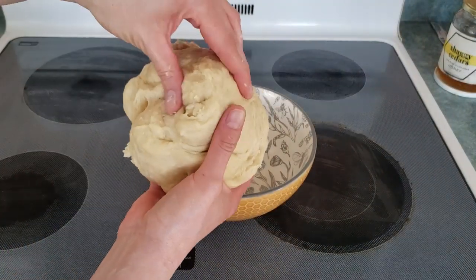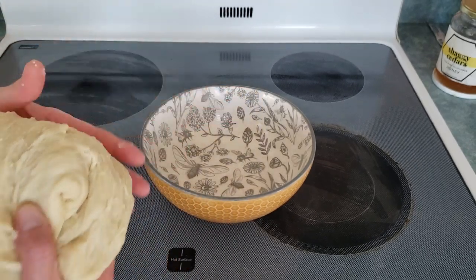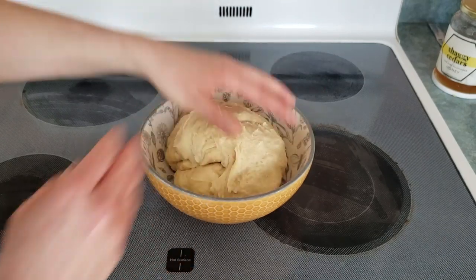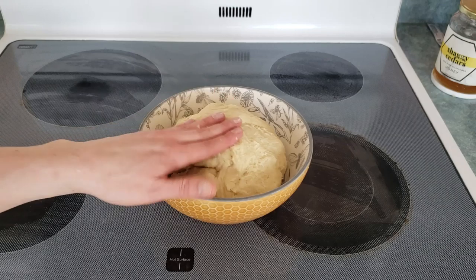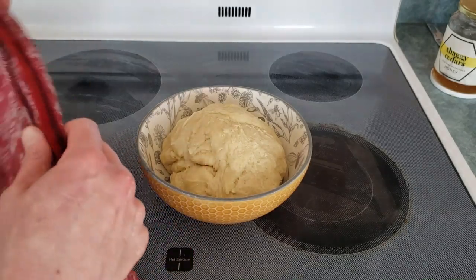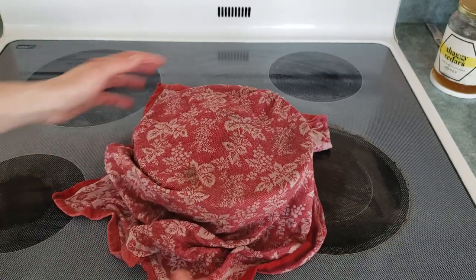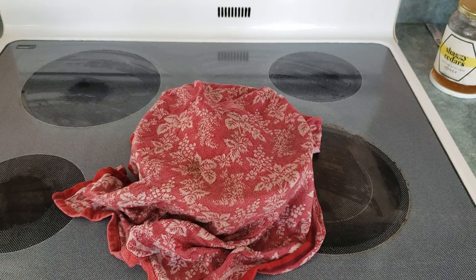Here's the dough — it's firm, nice and elastic. I've greased this bowl here and I'm going to put the dough in. I think it's going to be a little bit bigger than this bowl — well, we'll see what happens! I've got a nice warm, slightly damp towel to put over top of it. This will leaven nicely — we're going to leave it for 30 to 40 minutes.